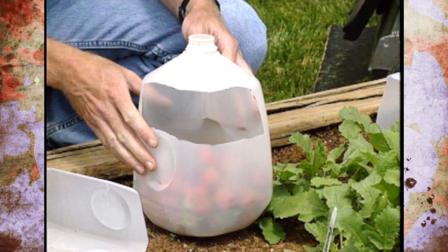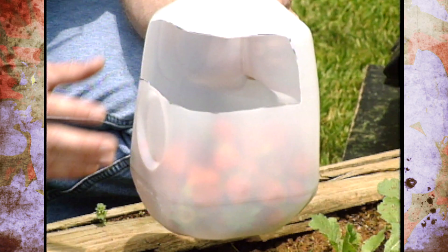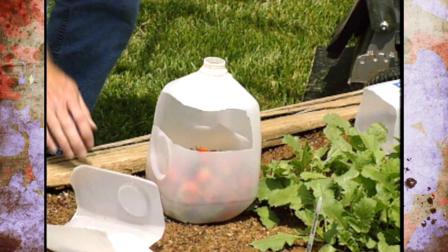One of my favorite uses is for berry picking time. Just cut one hole open so you can carry it around by the handle, harvest strawberries or berries, take them in as soon as you can, add water and start rinsing and cleaning them off right away. It's a nice little carrying device for your berry harvesting.